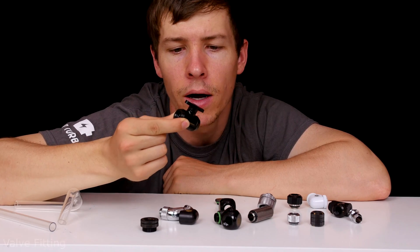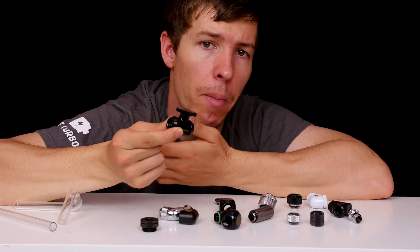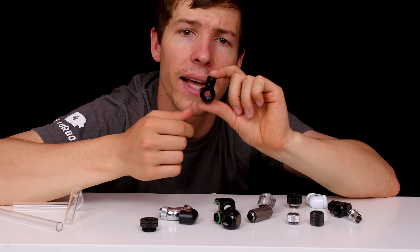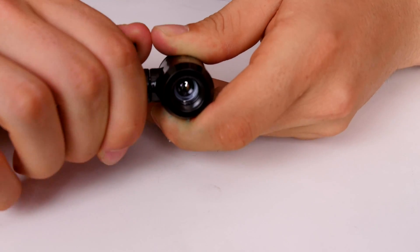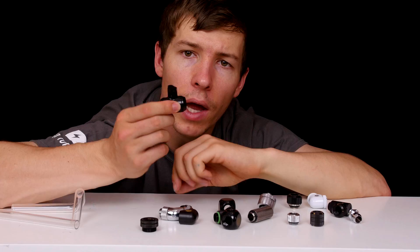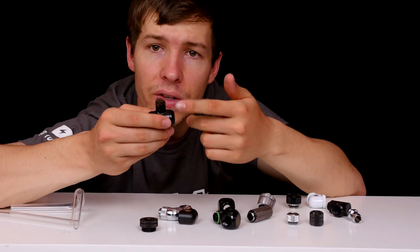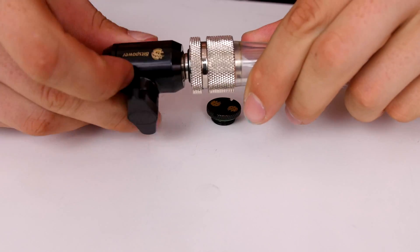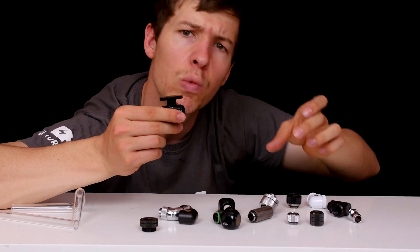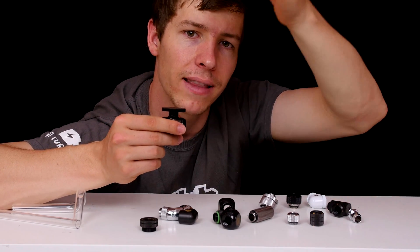Here we have a drain valve, which is great for draining your system. You want to place one at the lowest point — normally under the reservoir, as that's where the most liquid sits and it's the easiest point to drain. While your system is running, keep the valve closed with a stop fitting on the end. When you're ready to drain, remove the stop fitting — the water still won't come out because the valve is closed. You can add soft tubing to the end and then open the valve when ready.